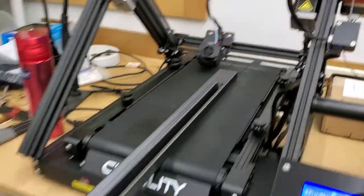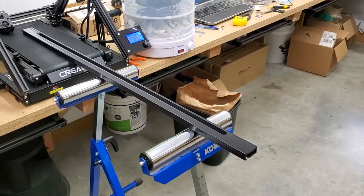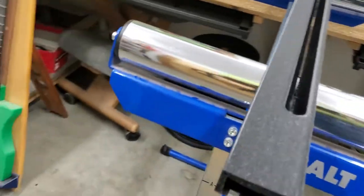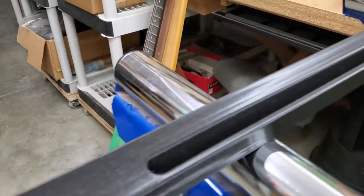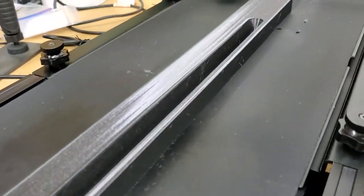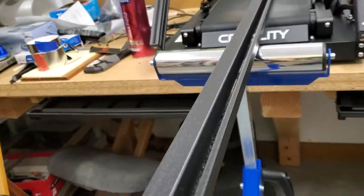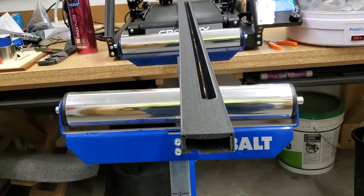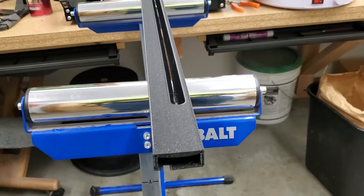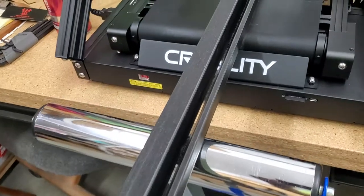So then I made this print, which is about four feet long. The surface finish is quite good. There are no signs of it lifting off of the bed and it seems quite straight to me. I haven't taken a straight edge and looked at it, but for essentially the first production print from this printer, I'm very pleased.